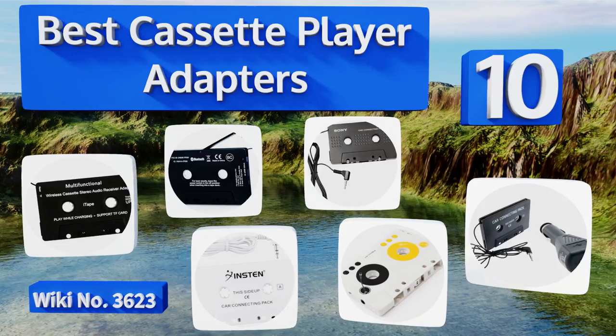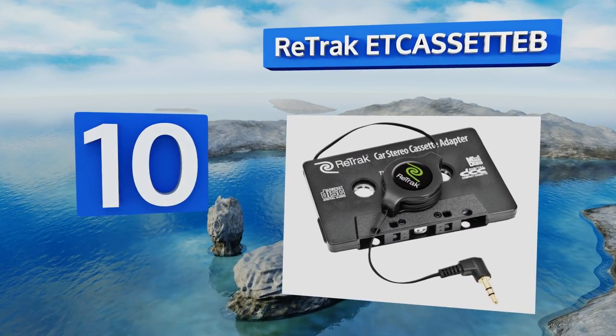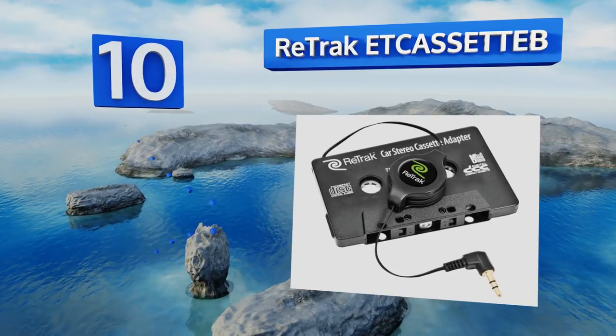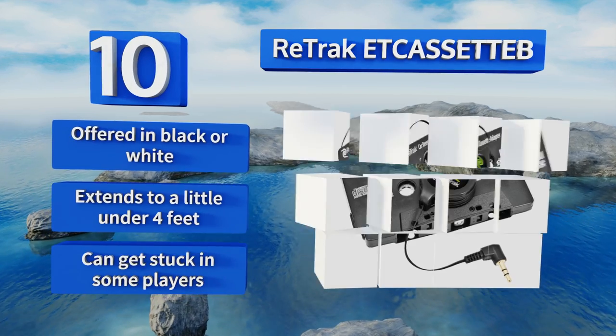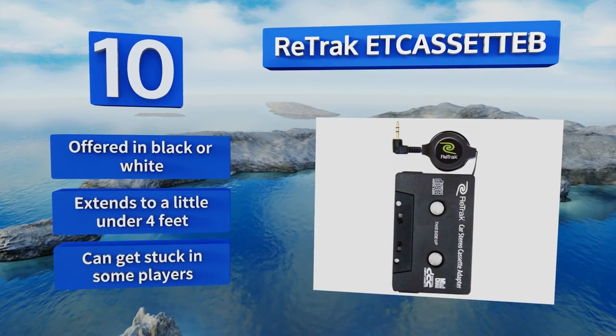Starting off our list at number 10, the Retrack ET Cassette B features a retractable cord that makes storage a breeze and keeps wire tangles to a minimum. This selection lets you quickly pass your phone from under the radio to the back seat without needing to unplug it. It's offered in black or white and extends to a little under four feet. However, it can get stuck in some players.